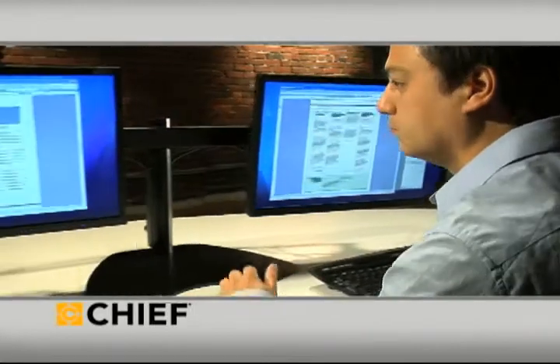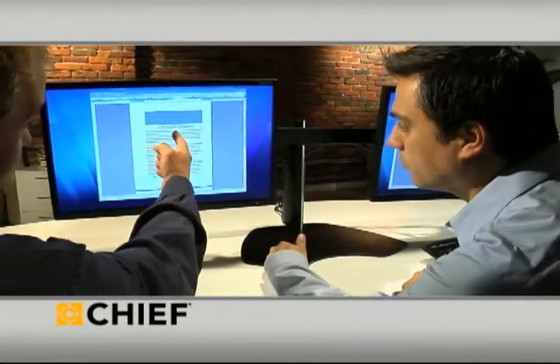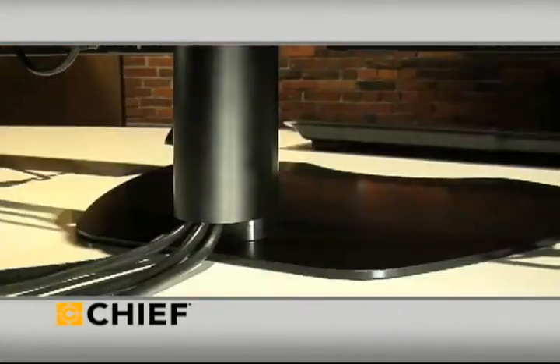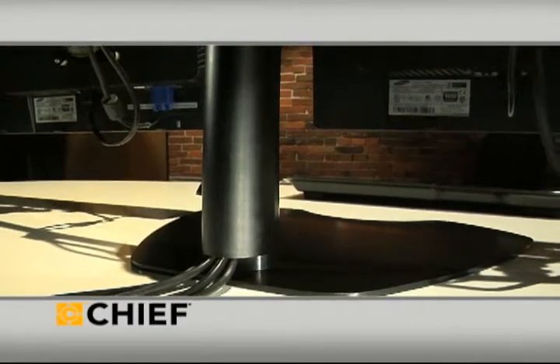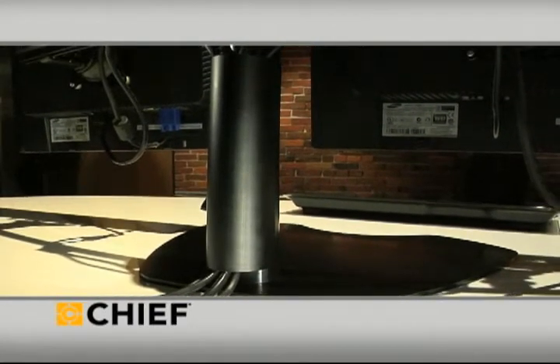Each user can quickly and easily find the optimum spot for clear, comfortable viewing. The thin, elegant base complements any office's decor and keeps cables tucked neatly out of the way.